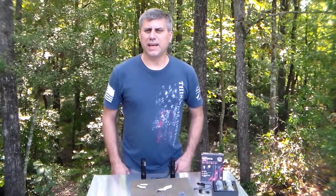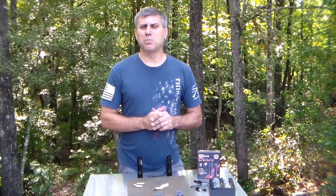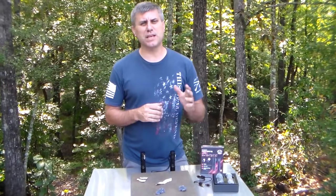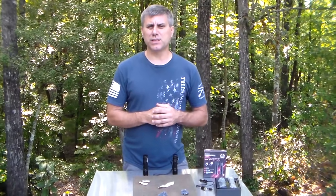Hey YouTube, this is Southern Prepper One and I'm happy to make this video. It's been a lot of work going into this project, but me and JD, my friend — he was the inventor of the Conflicted Cards many years ago, if you've been with me that long — we've teamed up together to bring some products to the market.